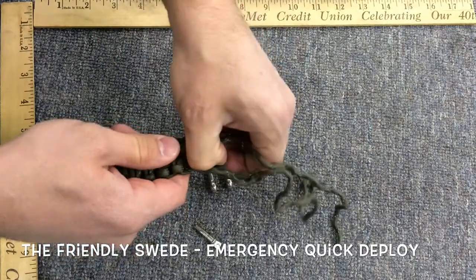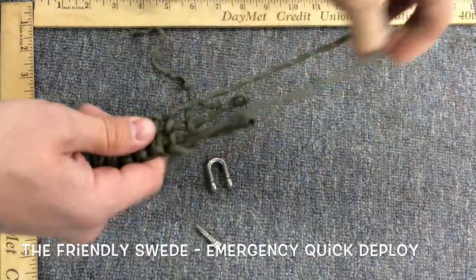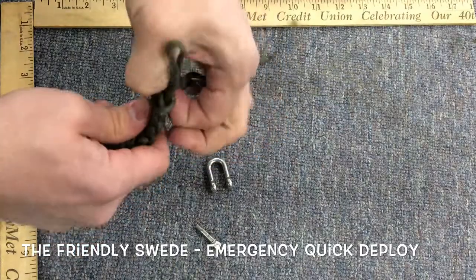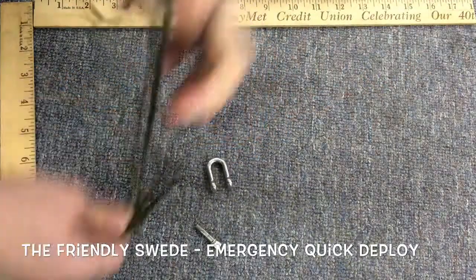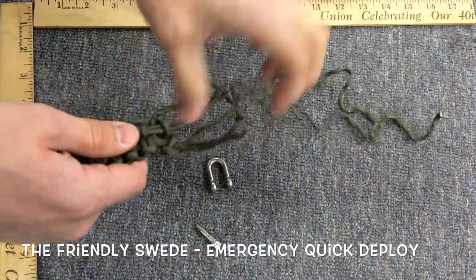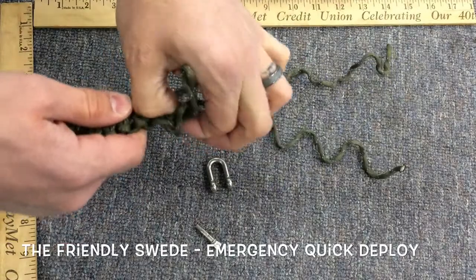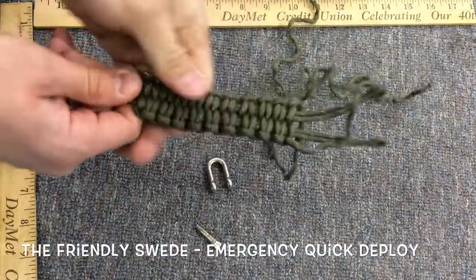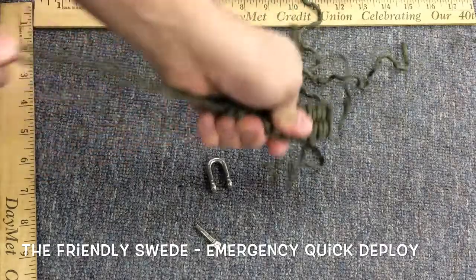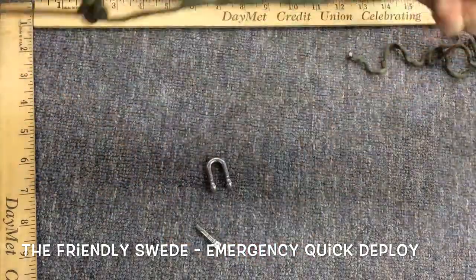This does seem to be coming apart significantly quicker than some of the other braids that I have worked with. I know that the Cobra braid and the King Cobra braid — which is just the Cobra braid over top of itself — they can take quite a bit of time to get done. But there you go. Look at that. That is very nice.